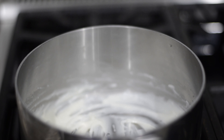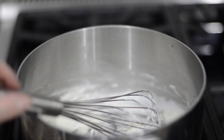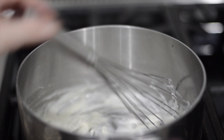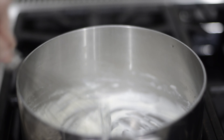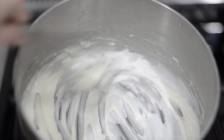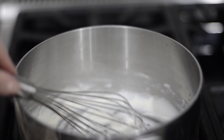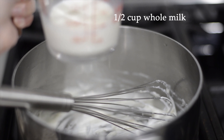After about five minutes you can see it's forming a paste. It's important to use medium-low heat because too high heat will cause the flour to cook unevenly and become chunky — that's not good. We want a very soft paste like this. Now it's ready; turn off the stove and let it cool down.